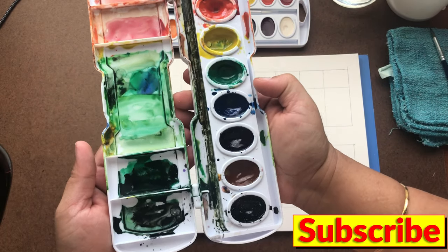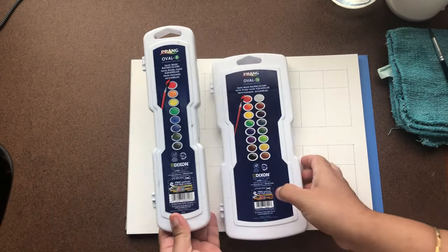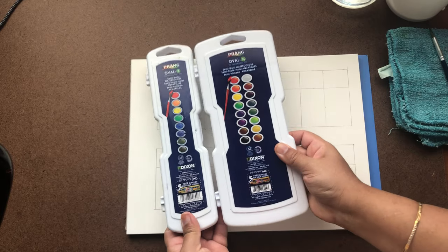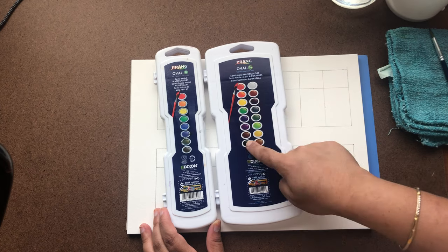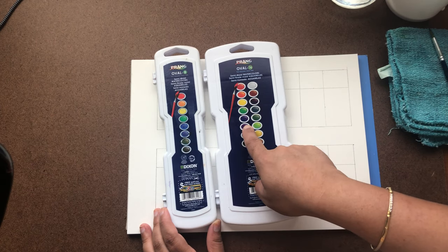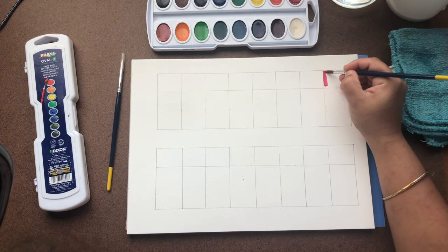This is the Prang 8-color one, as you can see I'm almost running out. On the box the colors look a little different — but the first row of the 16-color set is the same as the Prang Oval 8-color set. The second row is a little different.